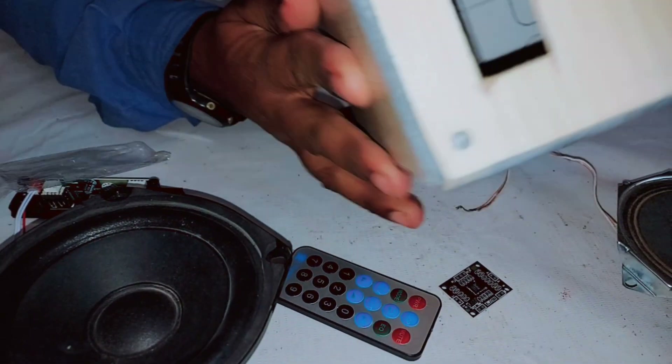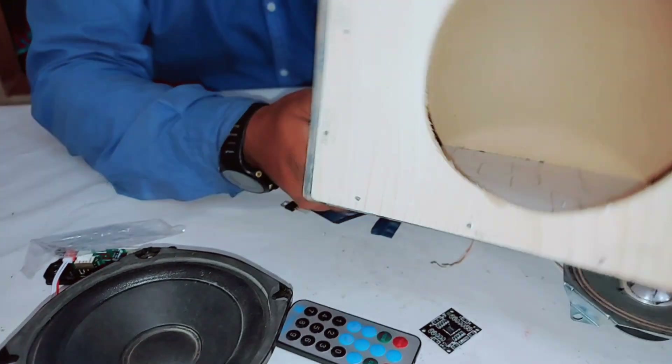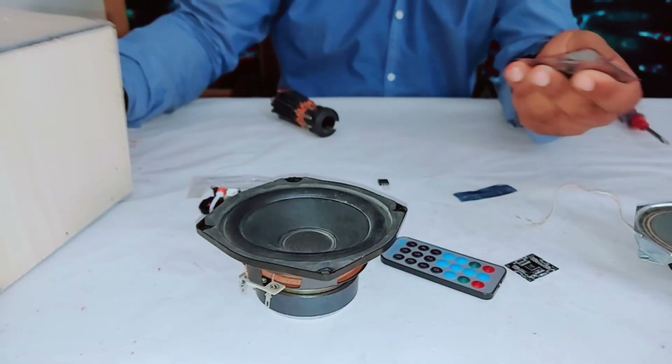I have a wooden box — I already made this, you can see it. Now let's start to make it.